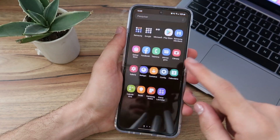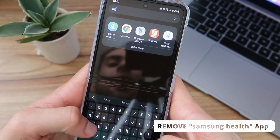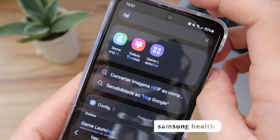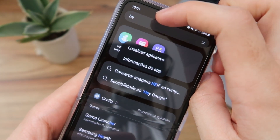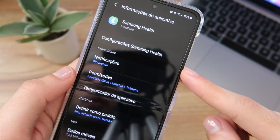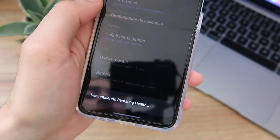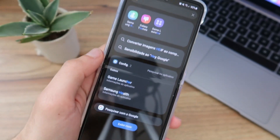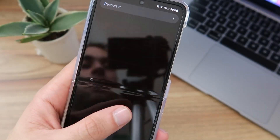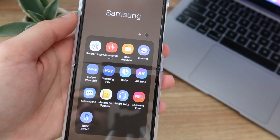The first step is to uninstall Samsung Health. To do that, just click on the search bar and type 'Health'. The green icon with the running woman will appear. Tap and hold on the app, then click on 'App Info'. That will open the app information screen. At the bottom you'll see the option to uninstall. Confirm the uninstallation of Samsung Health. After that it will disappear — just click the X. Now go back and Samsung Health is gone.